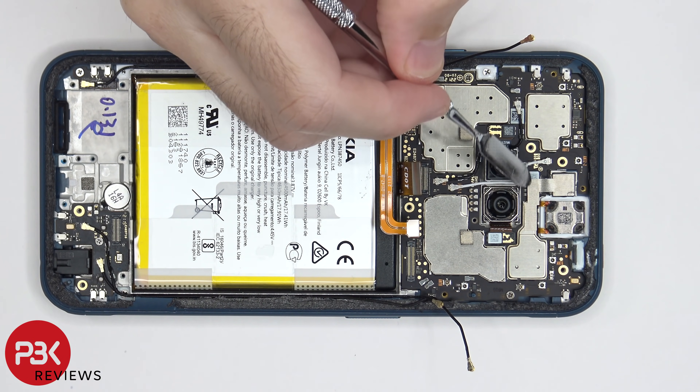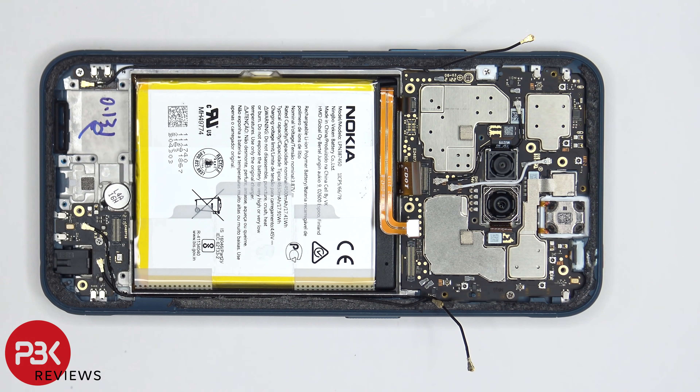There's a protective tape covering the connector for the front facing camera which needs to be peeled off so we can disconnect the front facing camera and remove it.